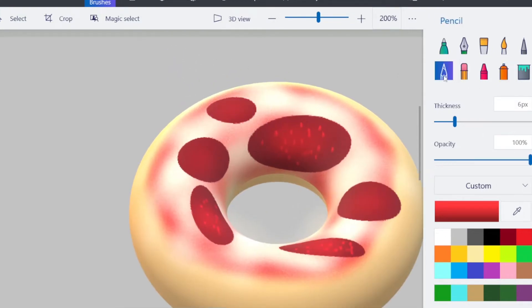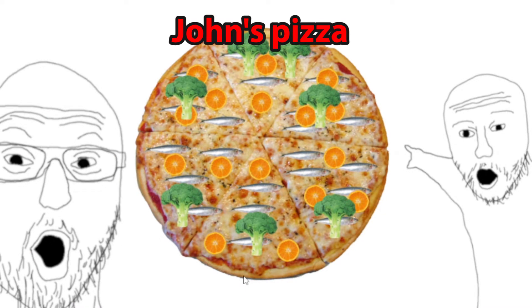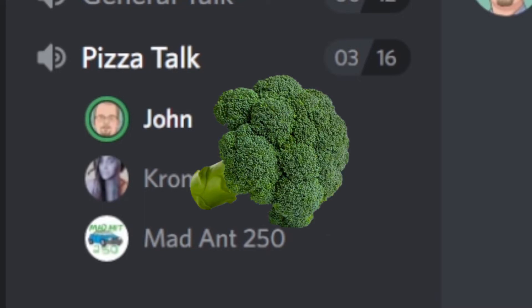I don't even know where I am. Wow, are those anchovies? I decided to add the anchovies because that adds a nice sort of fishy saltiness that I think will work really well with the cheese. Then I added some citrus — specifically orange — because some people might go with lemon or lime, but those people are wrong. I put some orange slices on there and some broccoli for texture.